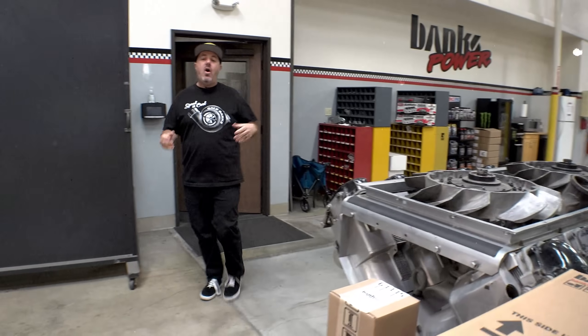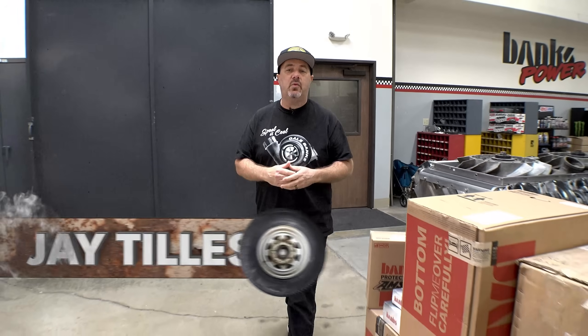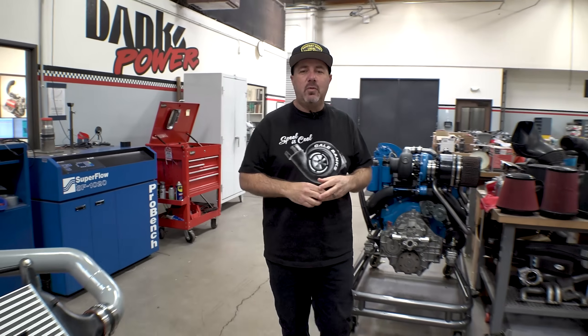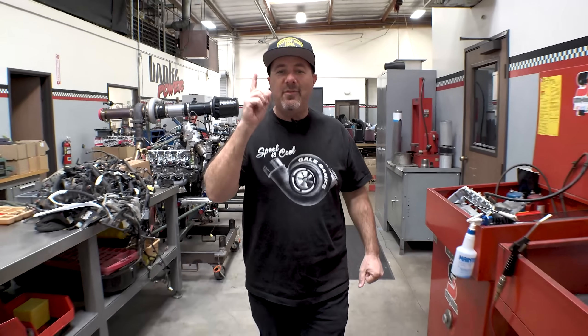The guys at Strange Engineering are hard at work on our custom 8-lug rear end, but that brings up a great question — how do we pull off the front end? Typically Roadster Shop teams up with Wilwood, who makes a 5-lug pro spindle, but that's made for lighter duty applications. We've got a heavy Duramax and 8-lug hubs, so we need spindles to put those hubs on, and I have an idea.